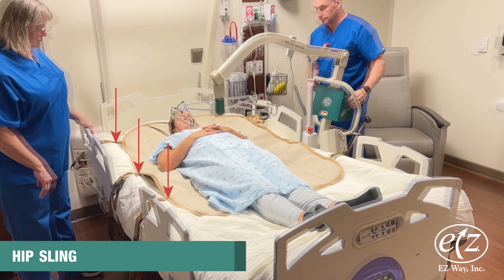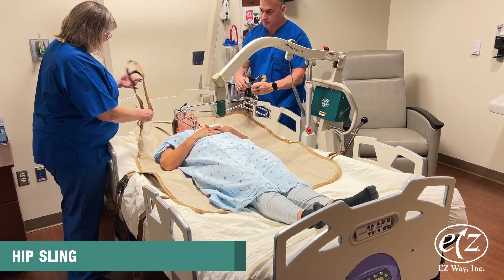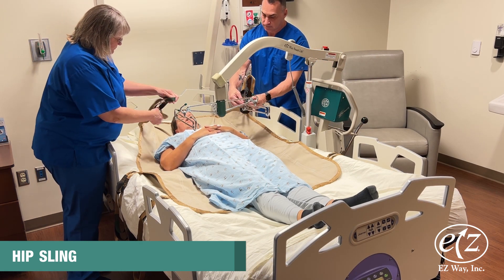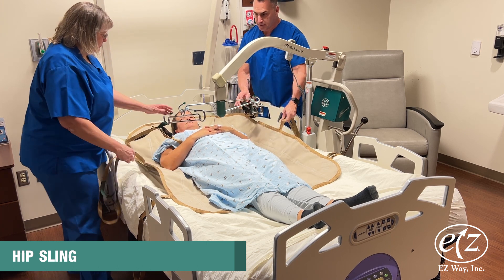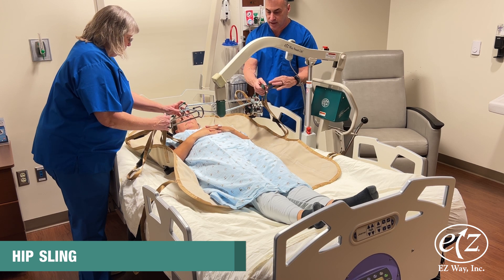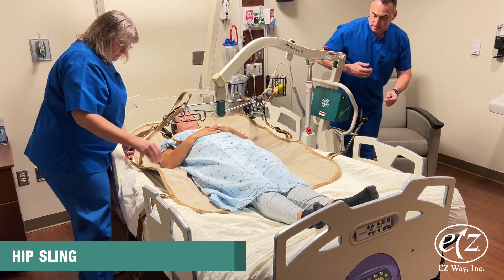Attach the corresponding loops of the hip sling to the sling hangers on the hanger bar. On a ceiling lift, the loops of the middle strap can be placed on the rear hook of the sling hanger. On a mobile lift, the loops of the middle strap can be placed on the sling hanger bar.